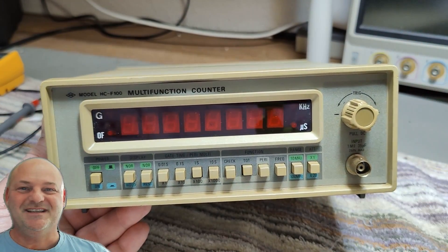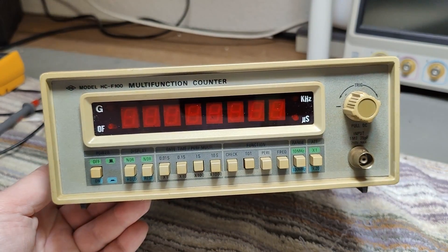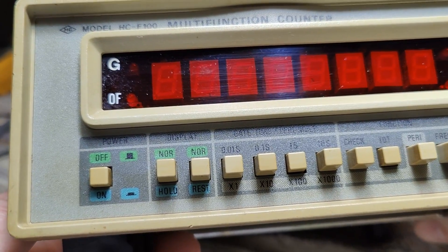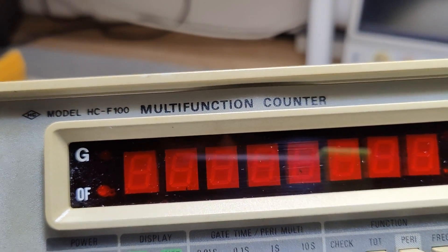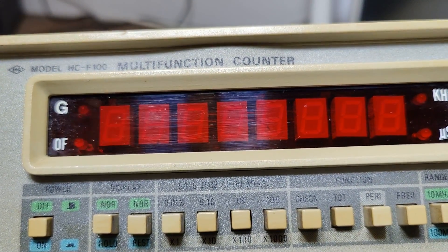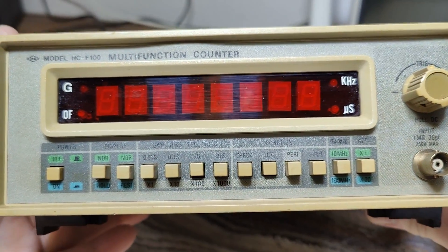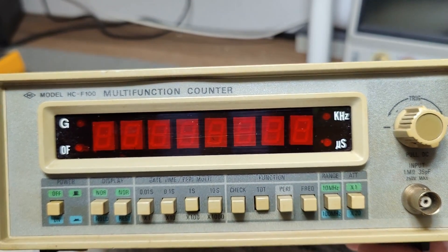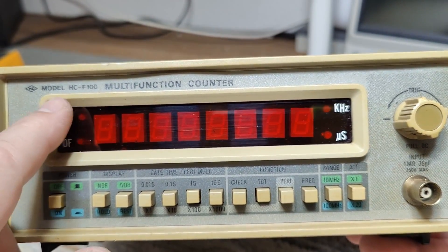Welcome to a new test and teardown video. This time it's a HyeongChang HC-F100 multifunction counter. It's supposed to do from 10 Hz to 100 MHz. First when I saw this one I was really happy about this G — I thought it was a gigahertz.